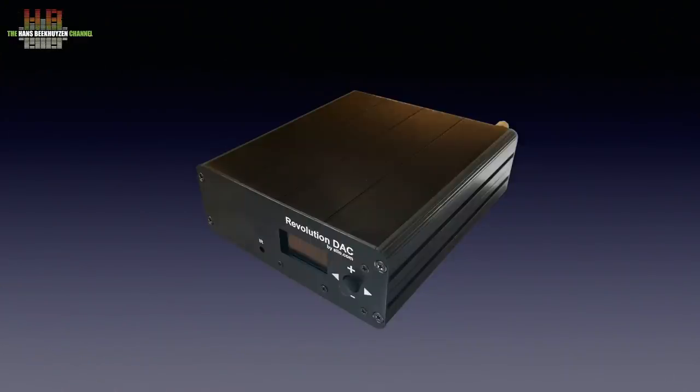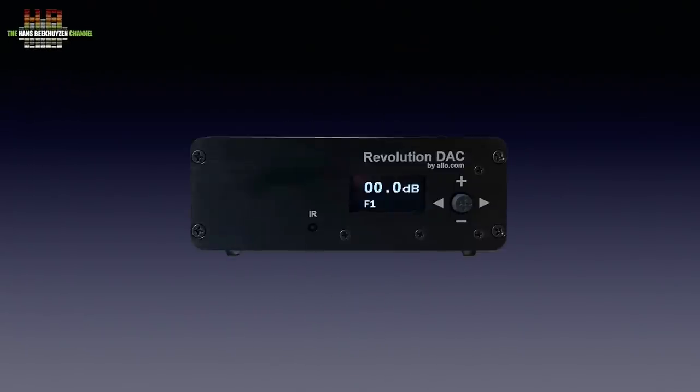Where in the past it was a DIY product, both the USB Bridge Signature Player and the Revolution DAC are ready to use and form a nice pair. I have reviewed the USB Bridge Signature before; this time we look at the Revolution DAC.